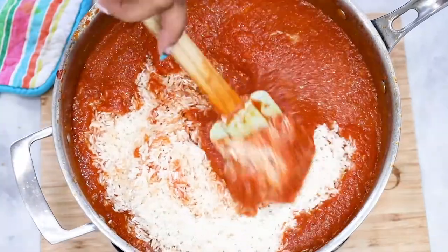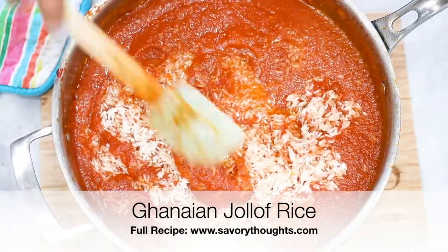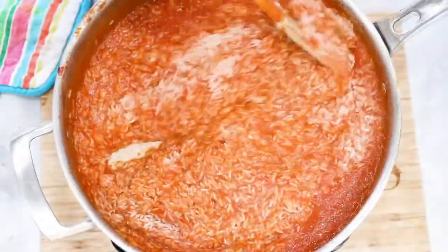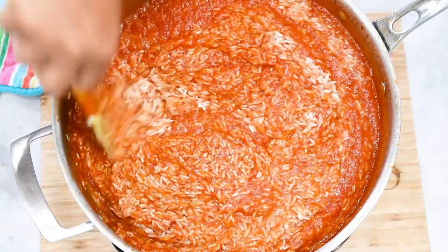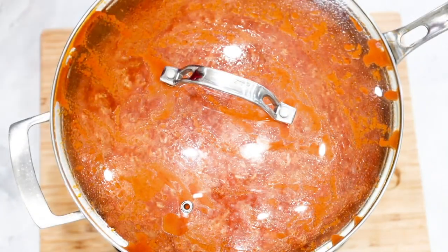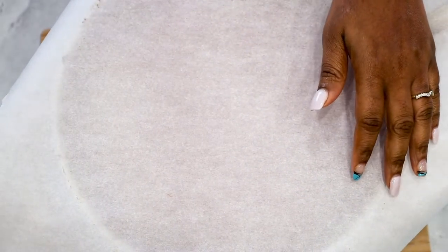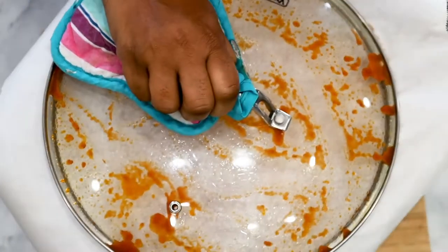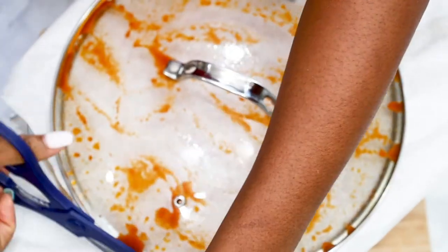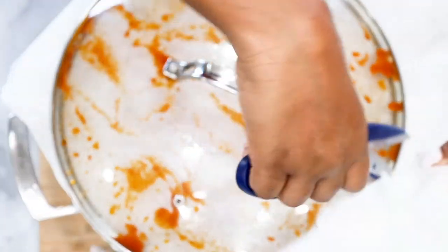For this we are using parchment paper. Because we are making this in a large saucepan, the steam is what's going to cook your jollof rice. Unlike traditional rice, you do not need a lot of water because the tomato sauce is doing all of the work for you — we only added in one cup of water, and that's only because we removed one cup of the sauce to serve with the rice. Go ahead and add the parchment paper, then place the lid on top to help the rice cook. It's best that you cook your rice on medium-low heat because you do not want it to burn.